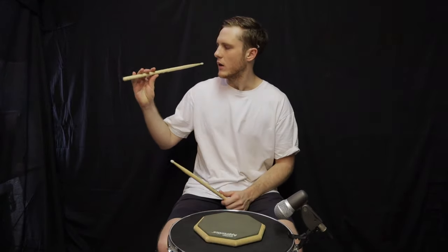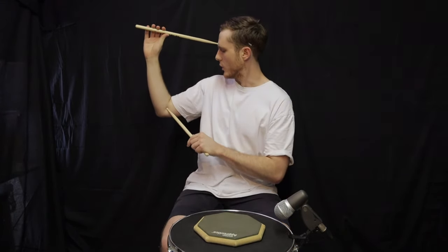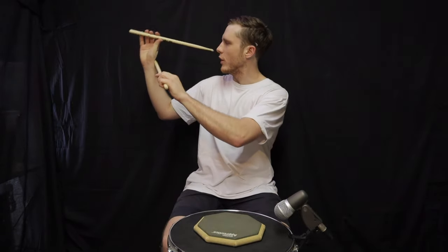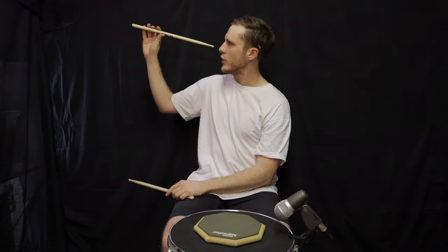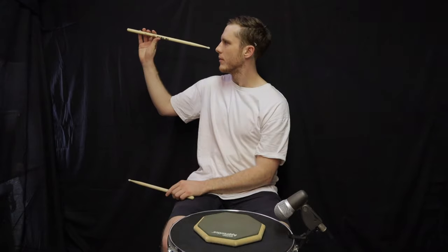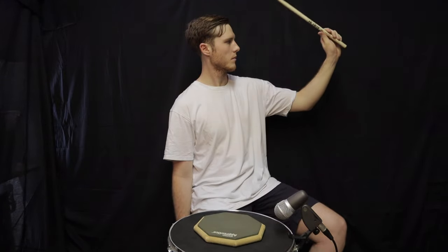When you're not near a pad or drum, you can build finger strength by holding the stick horizontal, elevating your elbow to about 90 degrees, and leveraging the fingers up and down. No movement of the wrist at all — we want to stay completely still and use just the fingers to rotate the stick around the thumb. Do this slowly, with repetitions of 10 or 20 per side.